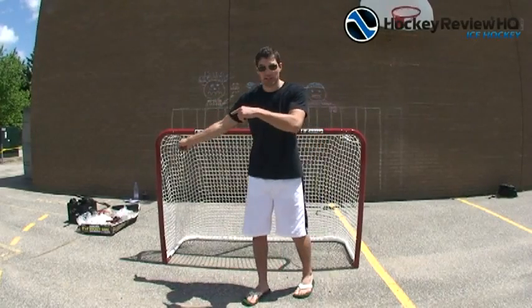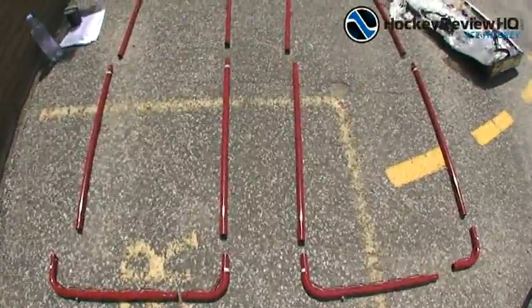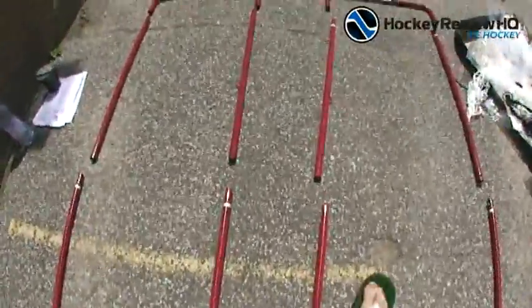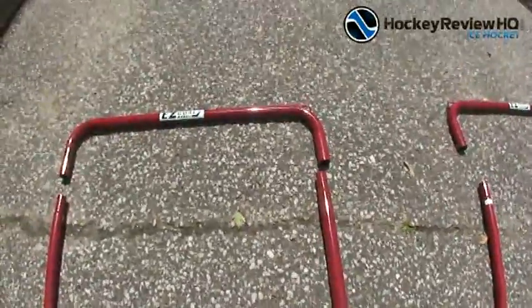We've got the backstop right over there. We'll set it up, show you what it looks like, and do a full review. I have the Easy Goal frame all laid out on the asphalt. I do recommend using the owner's manual for this one because each piece has its own number and they have a specific way they're all supposed to fit together.